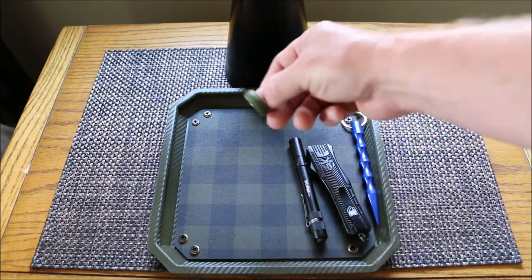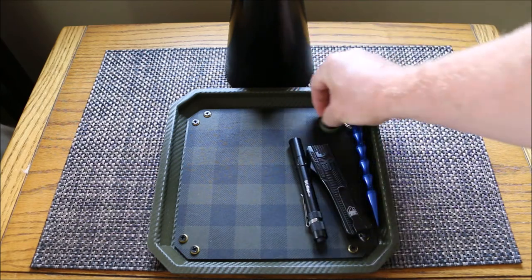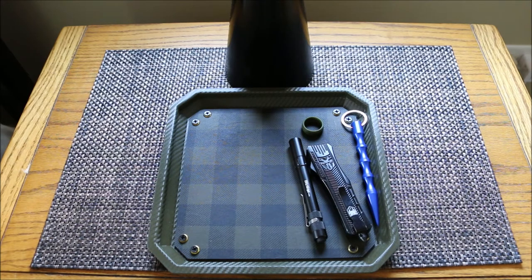My wedding band happens to be just my generic one, but it happens to be that color. It's a really neat tray and I'm really enjoying it so far. Keeps everything in one spot.